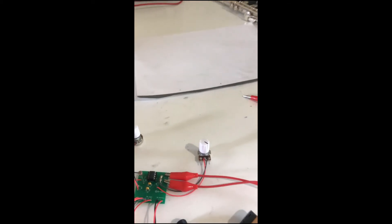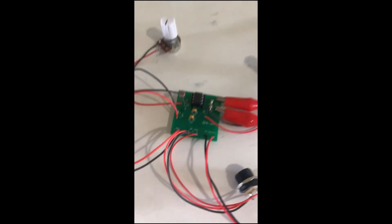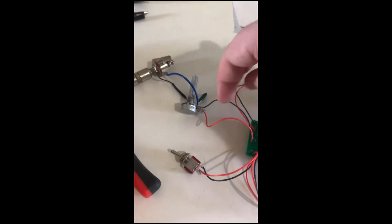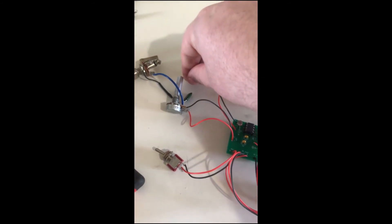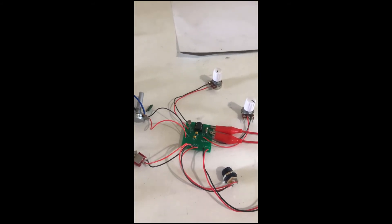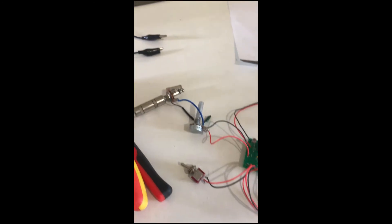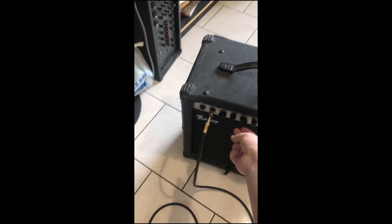I prefer to take the treble out and most of the mids so I get more of a sine-wave or triangle-wave kind of sound, trying to get a theremin tone from it. It's the normal Synthrotec optical theremin, but I've added a little modification to the output. The output would normally be here, but I've added a tone knob — a low-pass filter — in case I ever play this on stage and don't have the luxury of controlling the EQ myself, so I can roll off the treble end the same way.